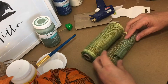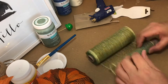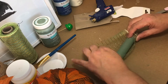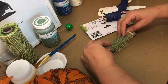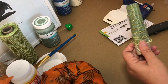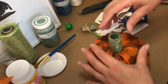I rolled the tube in the green mesh to give the pumpkin stem some texture, rolling it around three times to add some depth to the color. I felt the stem was still a little bit too long, so I cut off about an inch and a half, and then I glued it into place.